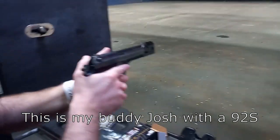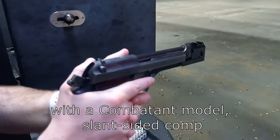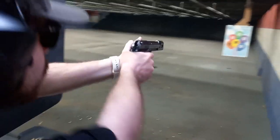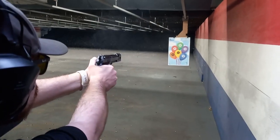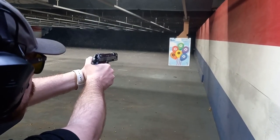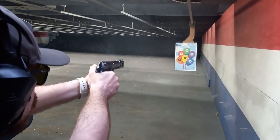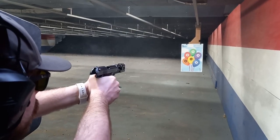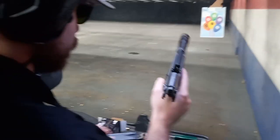This is my buddy Josh with a 92S with a combatant model slant-sided comp. Check this out. What do you think?